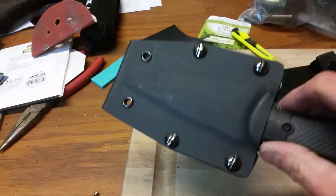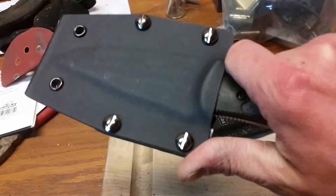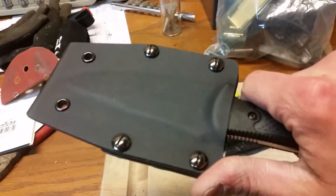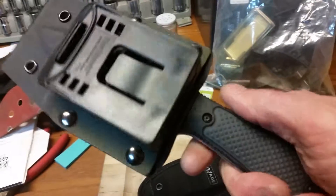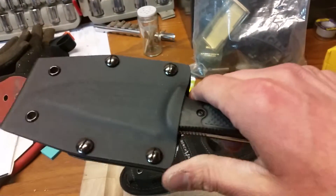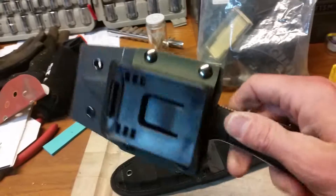So this is a Fixed Griptilian, and this is the quick Kydex sheath that I made for it. There you guys go — there's another idea. Hopefully he likes it. I'm going to put some knives on the buy list. This isn't quite one of them, but I think he'll be happy with this sheath. See you guys in the next video.